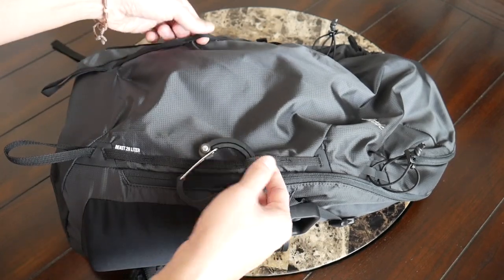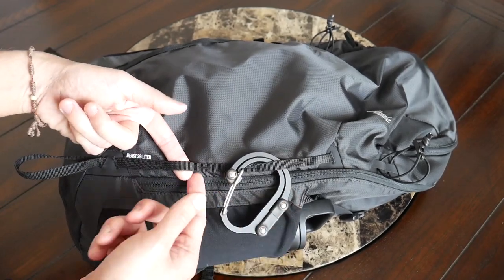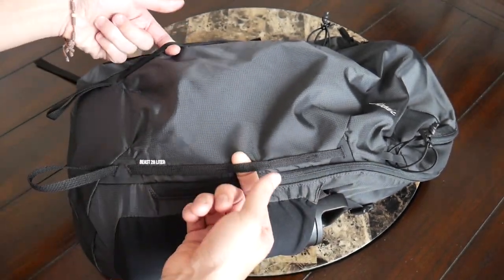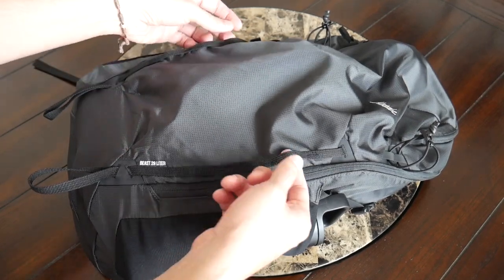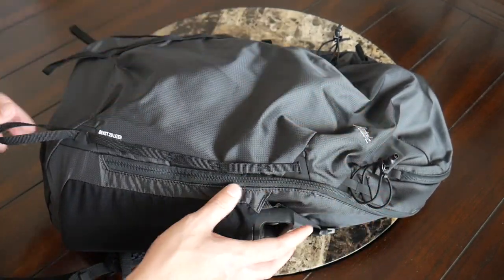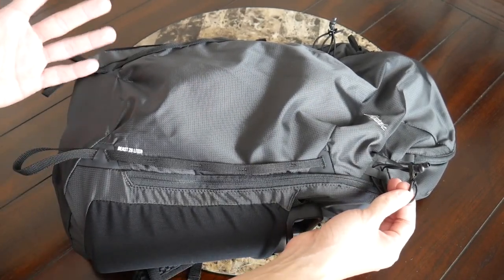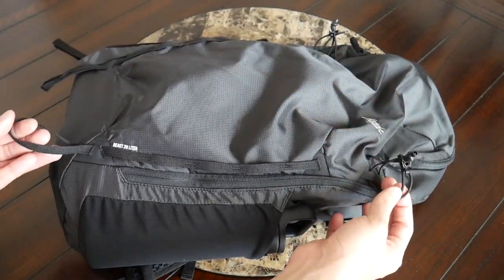Continuing along the front, you have two rows of webbing that feel pretty durable, great for attaching items with something like a carabiner. The only thing I currently have here is my Hero Clip, which I like to have to hang my bag up. This is also great for holding something like a pair of shoes if they don't fit inside the bag. You also have bungee cords on each side and loops at the bottom meant to pair with hiking poles or an ice pick — not things I normally carry, but I like having the versatility to hold something like a taller tripod.